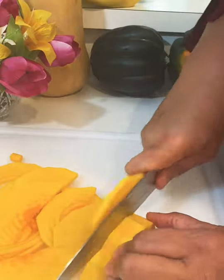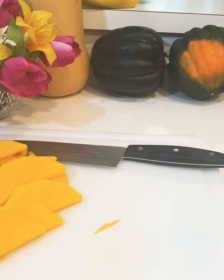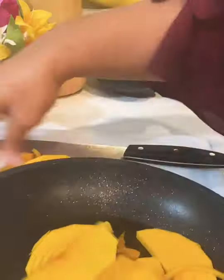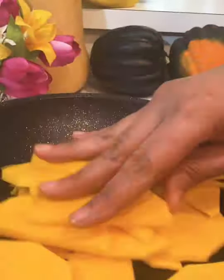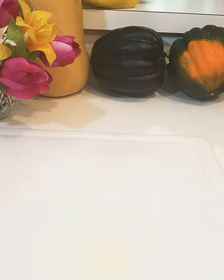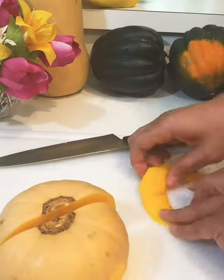Once I cut that up I'm going to add a little olive oil to a pan on top of the stove and cook it in that skillet. I'll let that cook a while, and then I'm going to cut the base of the butternut squash in half to make it easier to work with.